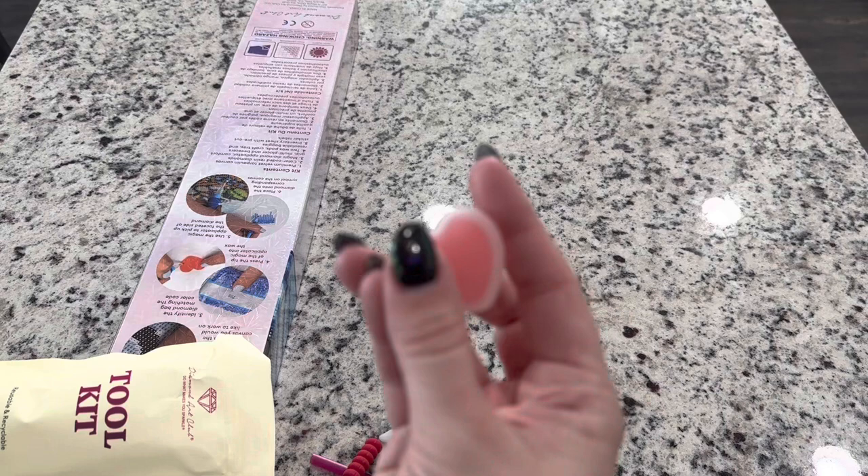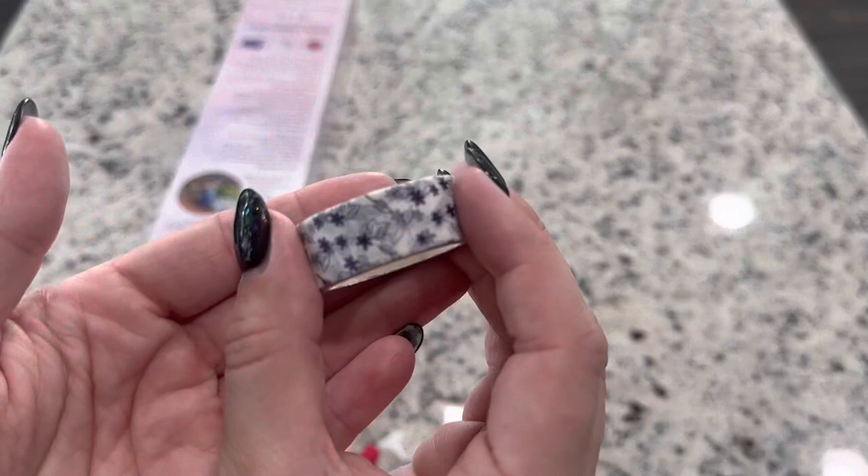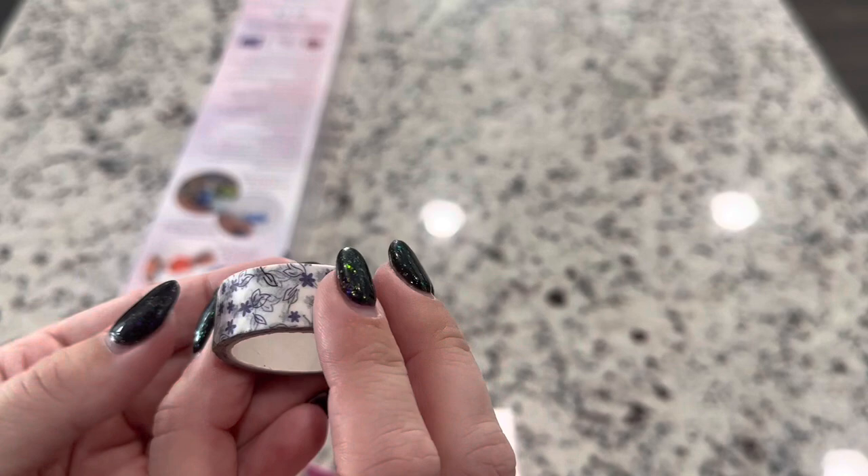You're going to get a little heart container with wax. You put the wax in your pen — just make sure you take the plastic cover off the top. You also get a random washi tape, and this one is a navy blue with flowers and leaves. It looks like it might actually go well with the painting, though they don't match the paintings with the tool kits — it's random, but this one looks like it might.